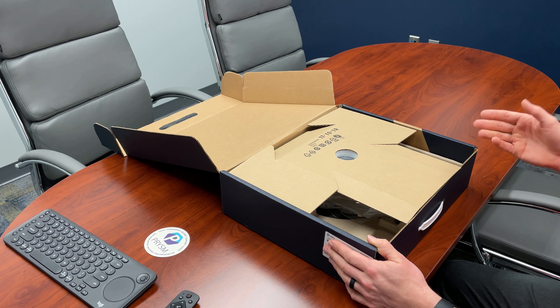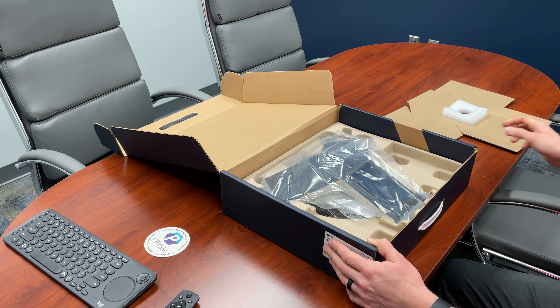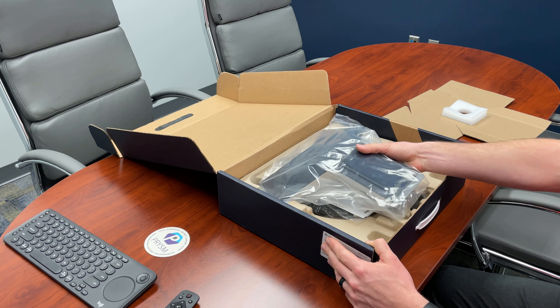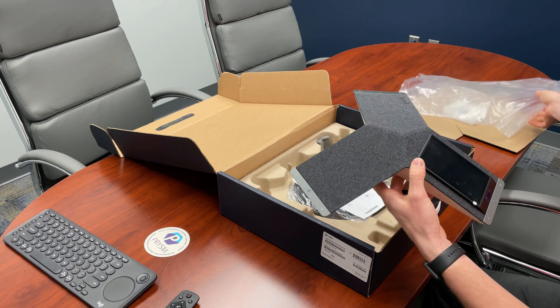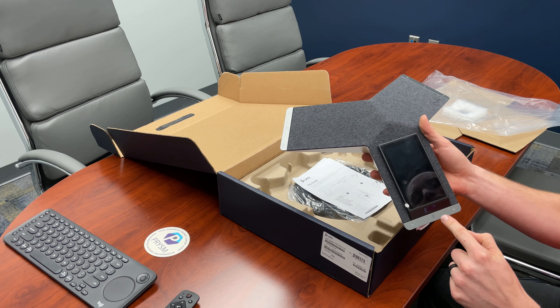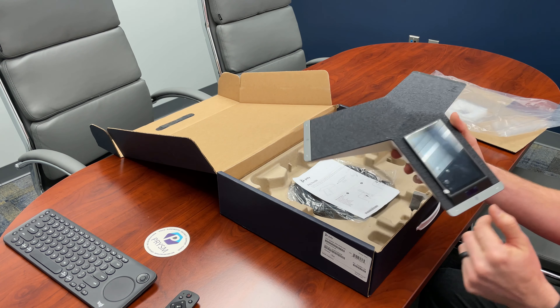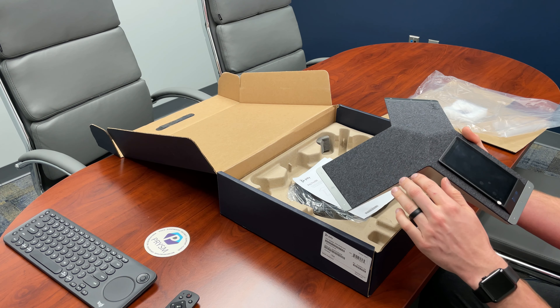Opening up the box you have a cardboard protection piece here on top — simply remove it. Contained underneath is the conference phone itself. As you can see it's got a protective film over the large display here. There are mute and volume control keys on all three sides. It has a nice fabric covering here on the very top.